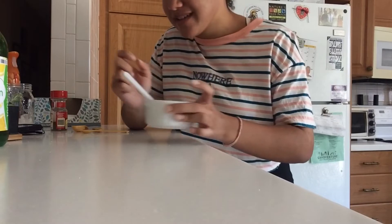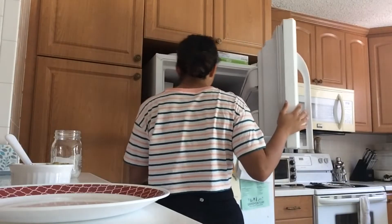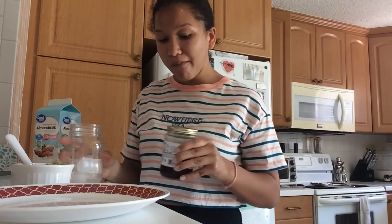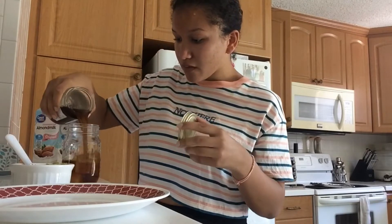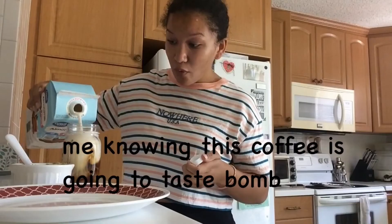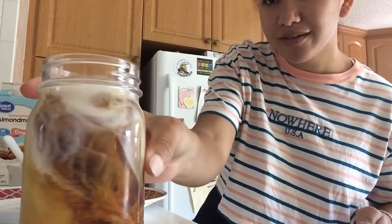I'm going to toast some bread because I didn't do that ahead of time. In the meantime, we're going to make some coffee while we wait for the bread to toast.